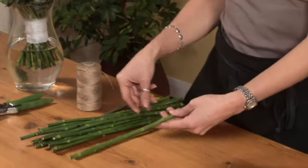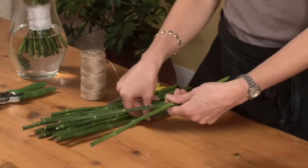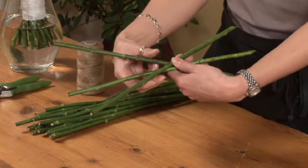Take your first stick and lay another across it at an angle. Give the sticks a little turn in your hand. Add another stick at an angle, then turn again.